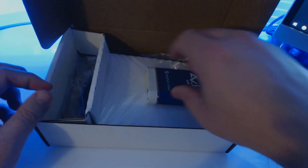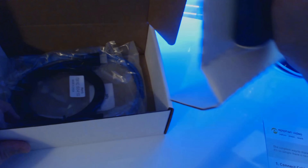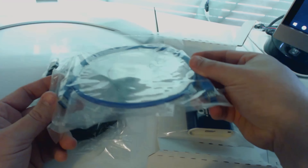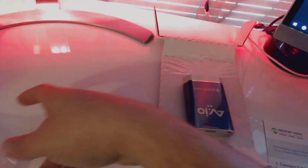We're going to get this out and take a look at it. They've got it pretty well packaged — pretty small. You've got an HDMI cable that comes along with it in its own neat little bag, and it also comes with a USB 3.0 cable. Let's get those out of the way and take a look at the AV.io 4K unit.